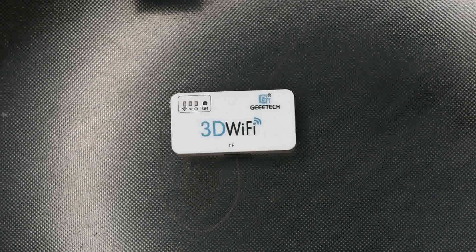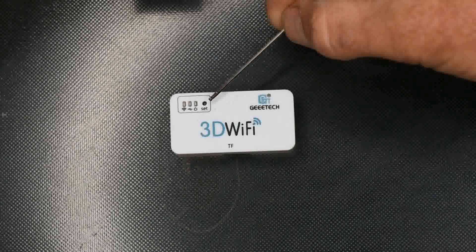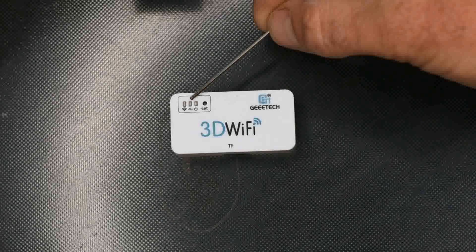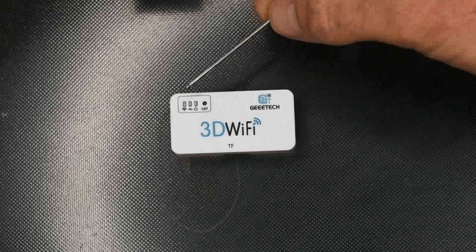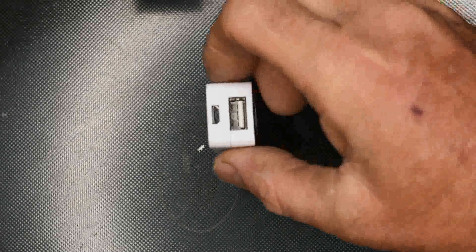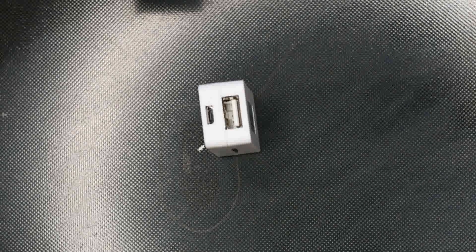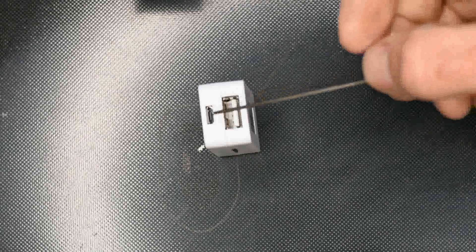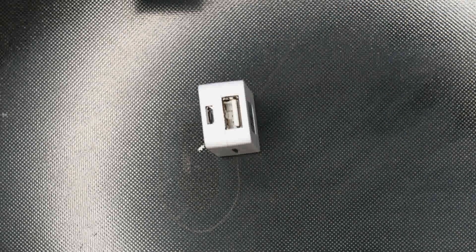As you can see across the top, we have a reset button, a light for power, a light for USB connection, and a light for Wi-Fi. There is an SD card already inserted of 1GB, and then on this side we have the USB port at the bottom for connection to your printer, and the micro USB port at the top, which is your power in.